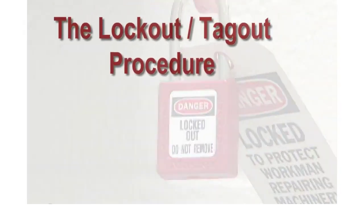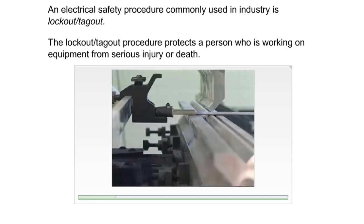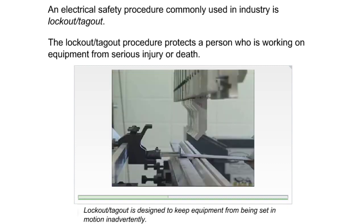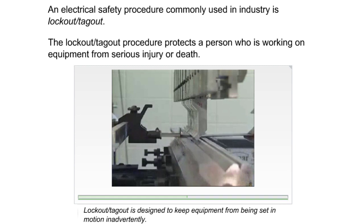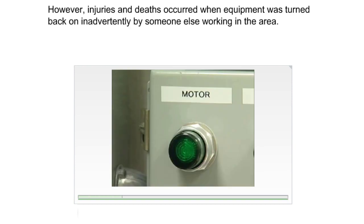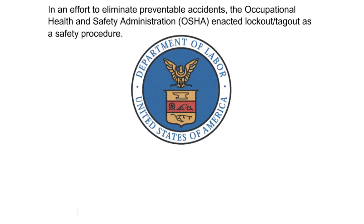The lockout/tagout procedure is an electrical safety procedure commonly used in industry. It protects a person who is working on equipment from serious injury or death by keeping equipment from being set in motion inadvertently. Before lockout/tagout was widely accepted, it was common practice to simply turn off the power by pressing the stop button before installing, adjusting, troubleshooting, repairing, or cleaning electrical or mechanical equipment. However, injuries and deaths occurred when equipment was turned back on inadvertently by someone else. In an effort to eliminate preventable accidents, OSHA enacted lockout/tagout as a safety procedure.